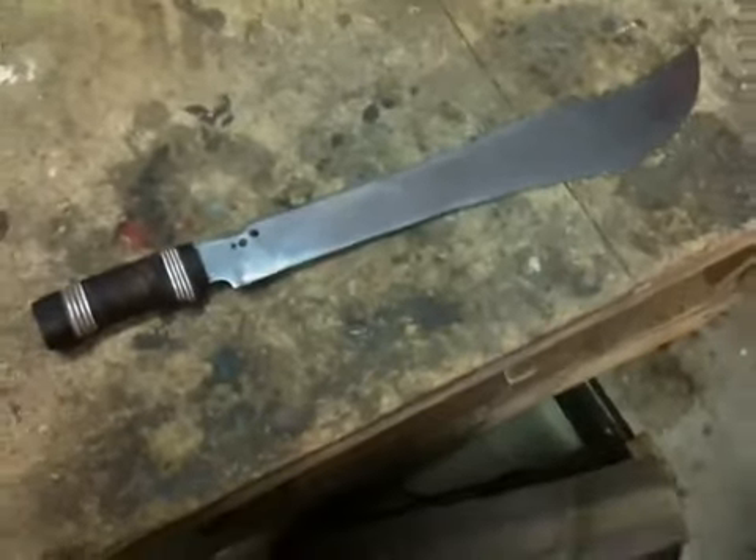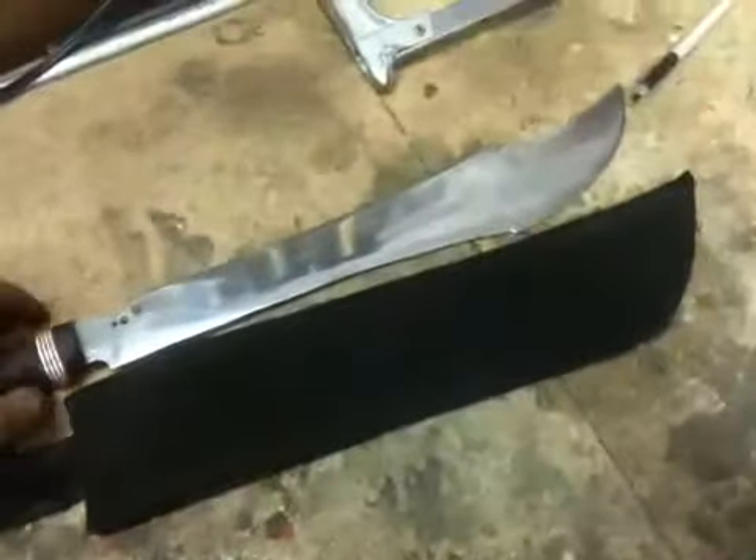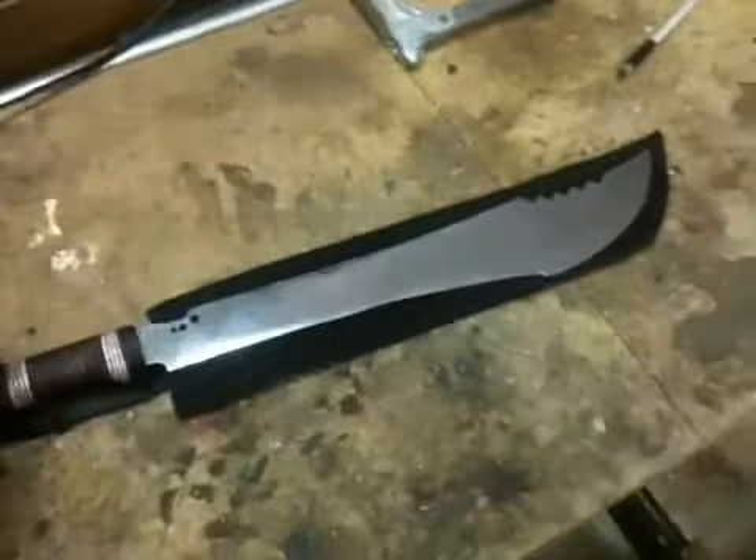I made it for a friend of mine. He said he always wanted a machete, so I made him one. This is the sheath that came with it. It looks okay — I mean, I would never wear it, it's too big, but it's okay.